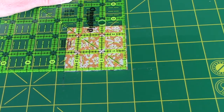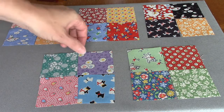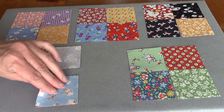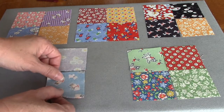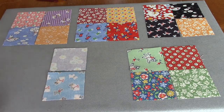Cut all of your squares down to two and a half inches. The next step is to divide them into five groups of four, because we're making four patches out of them. There's no right way to do it — this is scrappy, so just combine the ones you like. Then we're going to sew them together in a four patch with an accurate quarter of an inch seam, and I will be chain piecing. Chain piecing means I put this piece in, sew to the end, then feed the next one in right after it without cutting my threads. You can do just one four patch at a time if you want to.